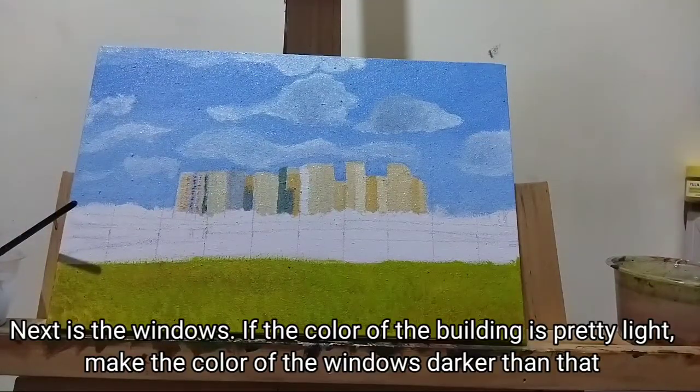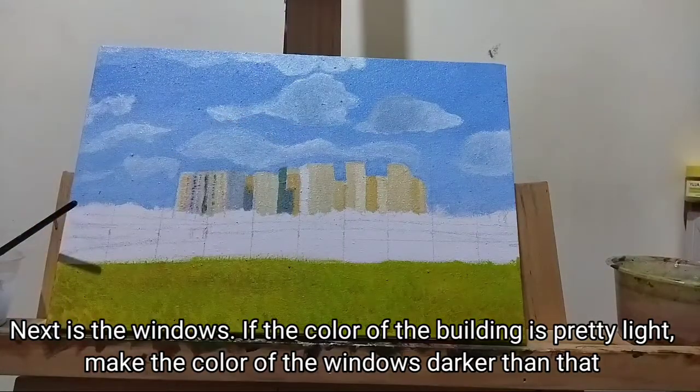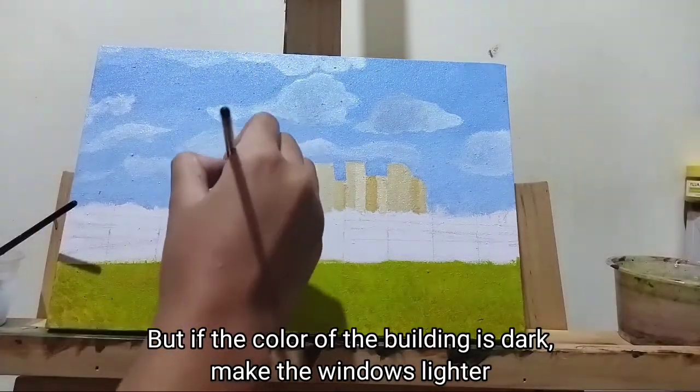Next are the windows. If the color of the building is pretty light, make the color of the windows darker than that. But if the color of the building is dark, make the windows lighter.